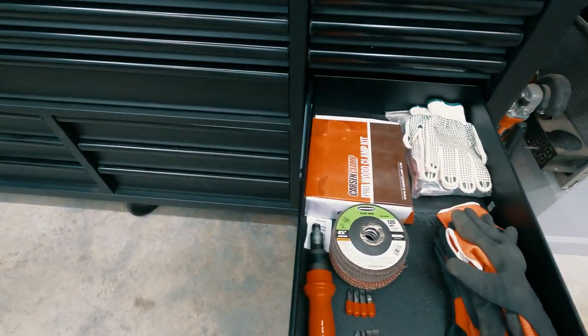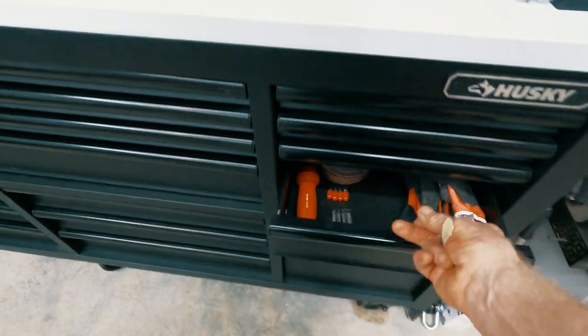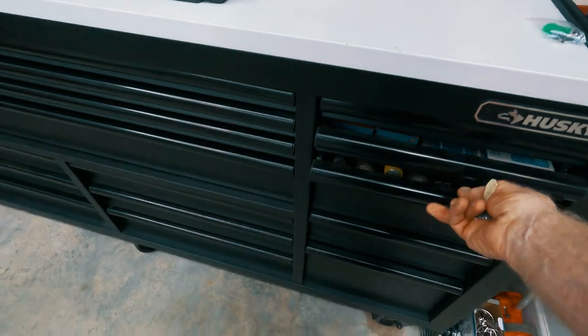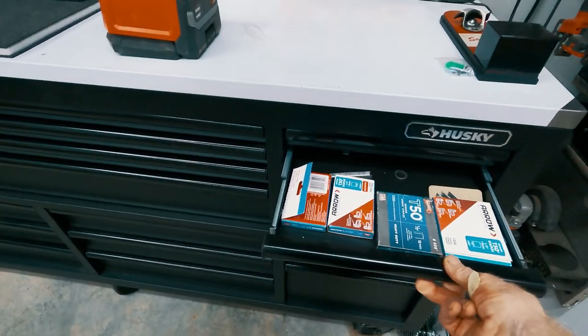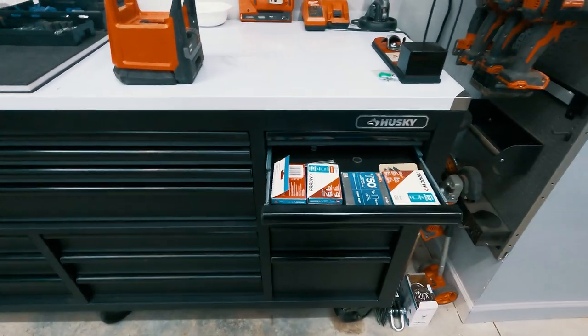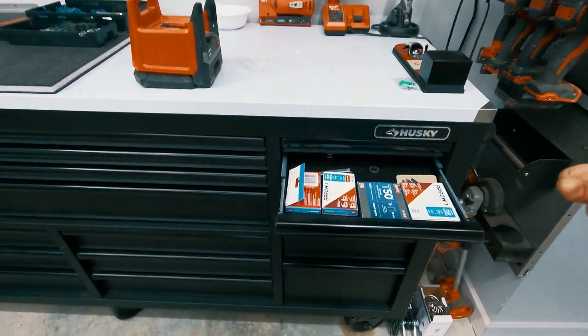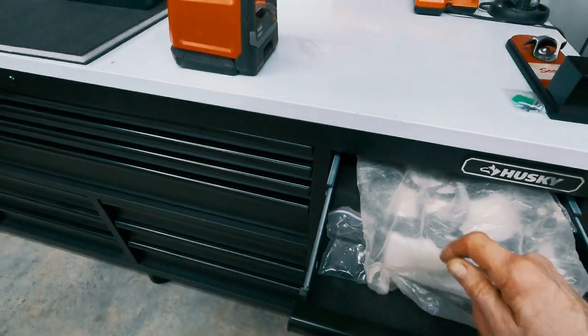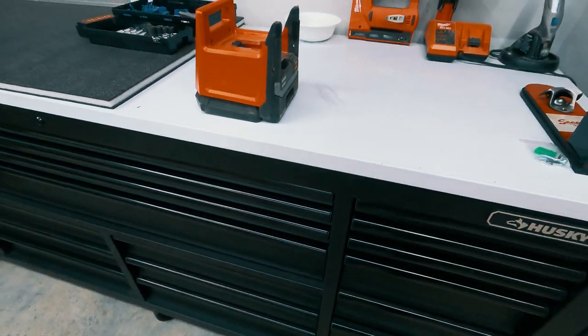This drawer here has just got a little bit of everything in it for now — I said I'm going to be moving this stuff around. It's a lot easier if you stage it first and then come back and refine it, rather than trying to figure out the exact perfect spot from the beginning. This one has just got junk paperwork in it.